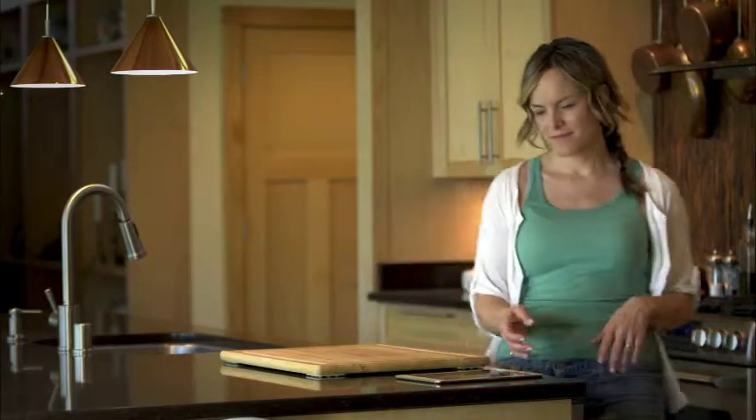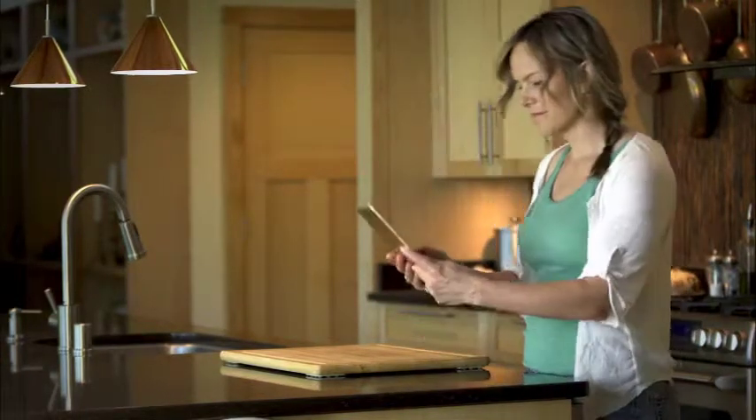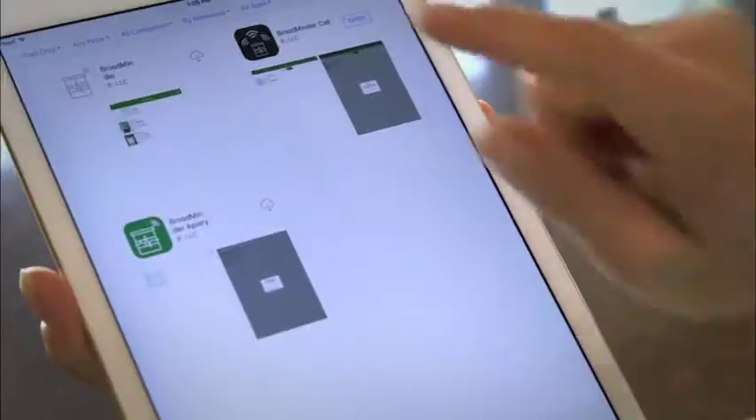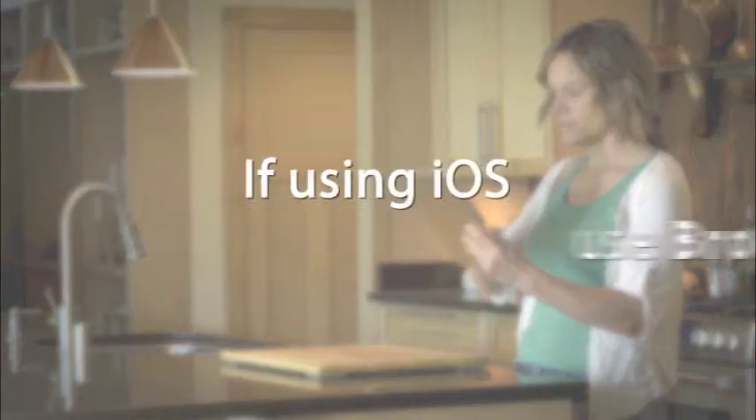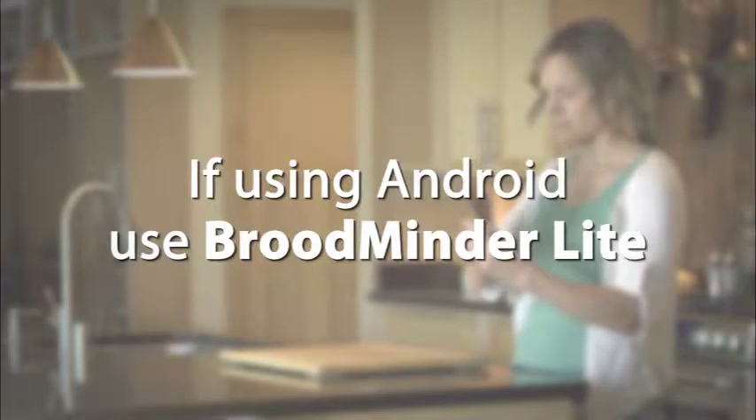While waiting for your Broodminder to arrive, you can load the Broodminder app on your phone or tablet. Start by going to the App Store on your phone and load the app. If you're using iOS, it is simply named Broodminder. If you're using Android, the app is named Broodminder Lite.